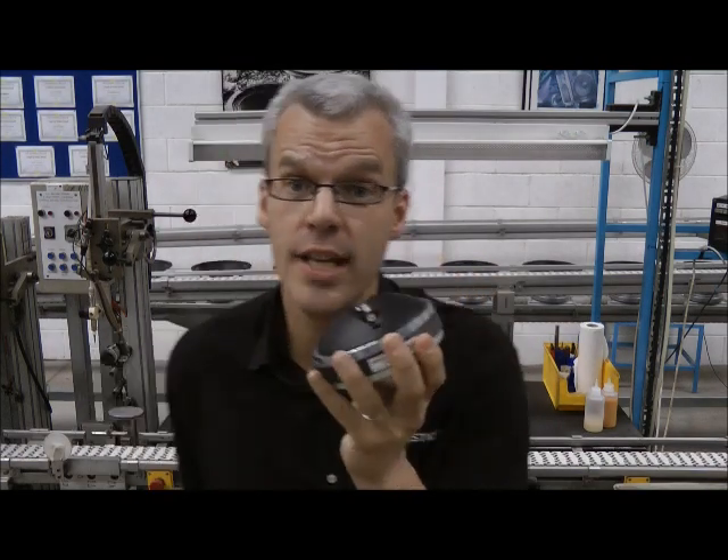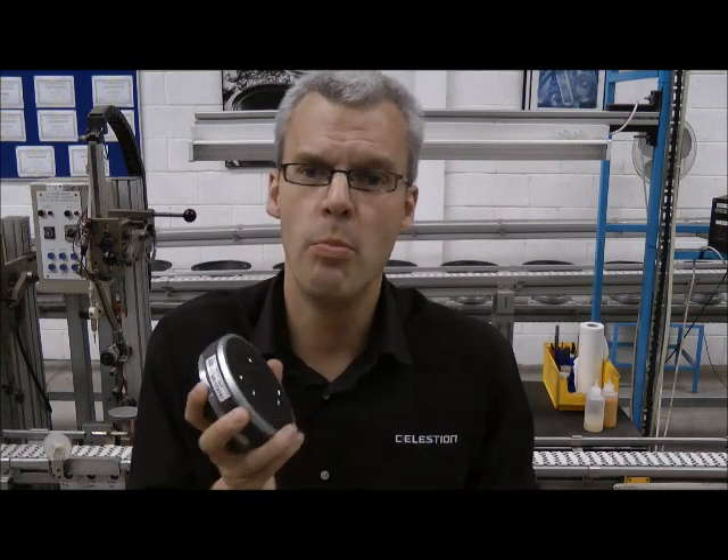This is a Celestion CDX1 1745. It's a 1 inch exit, 1.75 inch diameter voice coil, ferrite magnet, high frequency device. It's the kind of thing you find in a two-way or a three-way box that you'd use in a small to medium size gig.